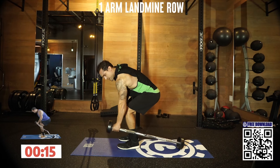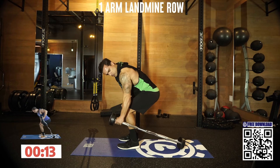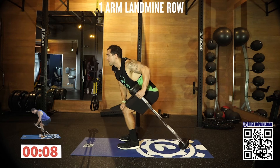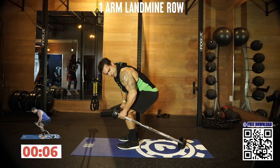All the way down. Stretch it, flex it — stretch it, flex it. Less than 10 seconds, come on. Keep going.